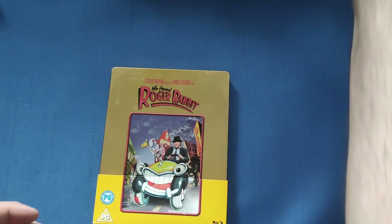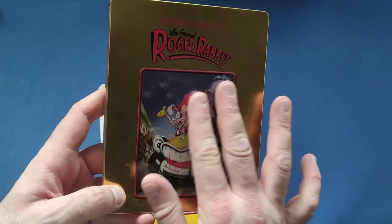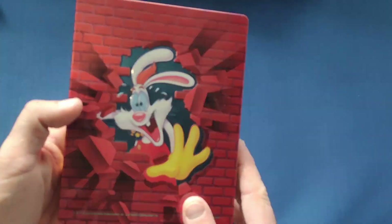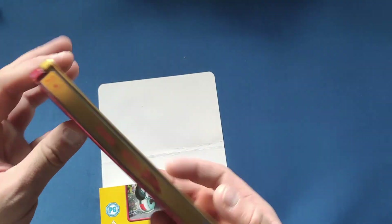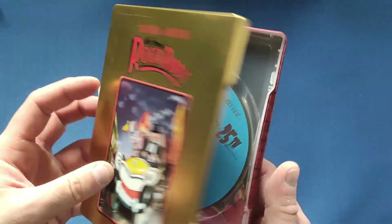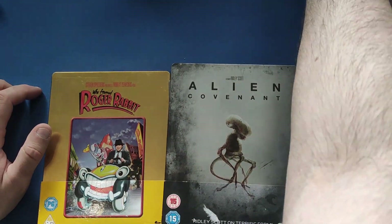Last but not least, Who Framed Roger Rabbit — the 25th anniversary edition. I love the steelbook design on this, it's embossed around a couple of the characters. On the back there's Roger busting through the wall. There are a few light marks on it but not that bad, and a pretty good price. Jessica Rabbit is on there too. That is what I picked up — quite a lot this week!